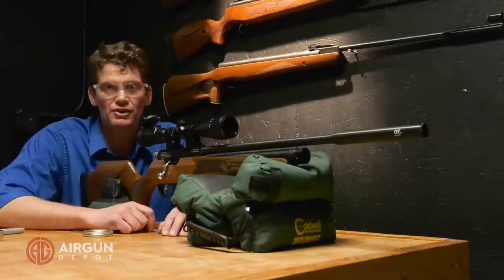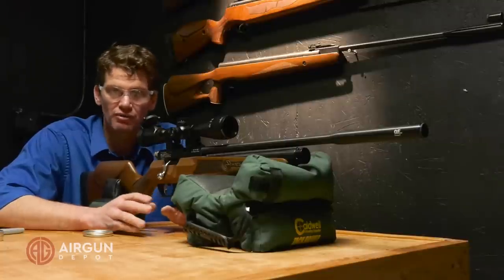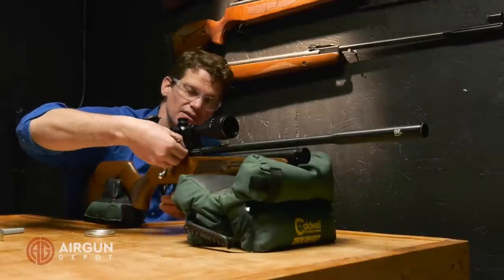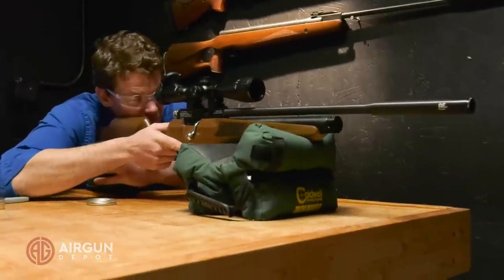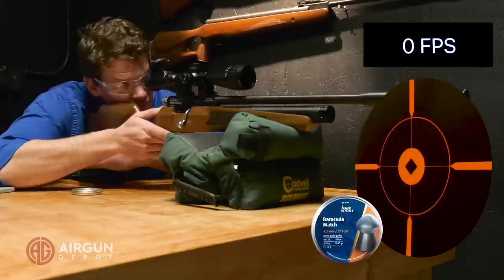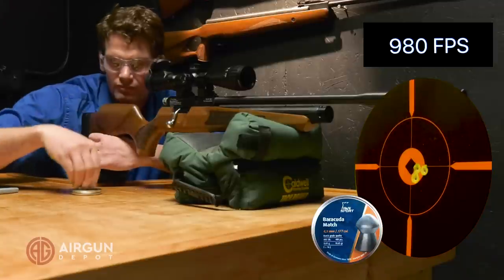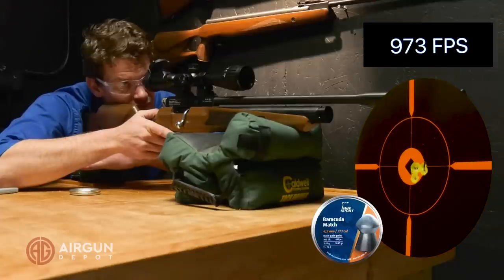Last up is the .177 barrel and we're shooting the Barracuda Match in the 4.51 head size. This is a 10.65 grain pellet and I found that Hot Sun guns often like that size — the 4.51 or 5.51 in the Barracuda Match. It's shooting them pretty fast but we're going to send five downrange and see how it does. Again, I haven't done anything except clean out the barrel. And that's five.